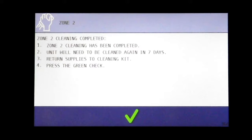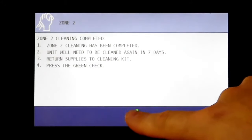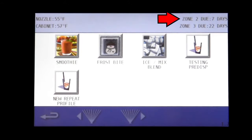Zone 2 cleaning has been completed. The unit will need to be cleaned again in 7 days. Return the supplies to the cleaning kit and press the green check. As you can see, the Zone 2 weekly cleaning has been reset to 7 days.